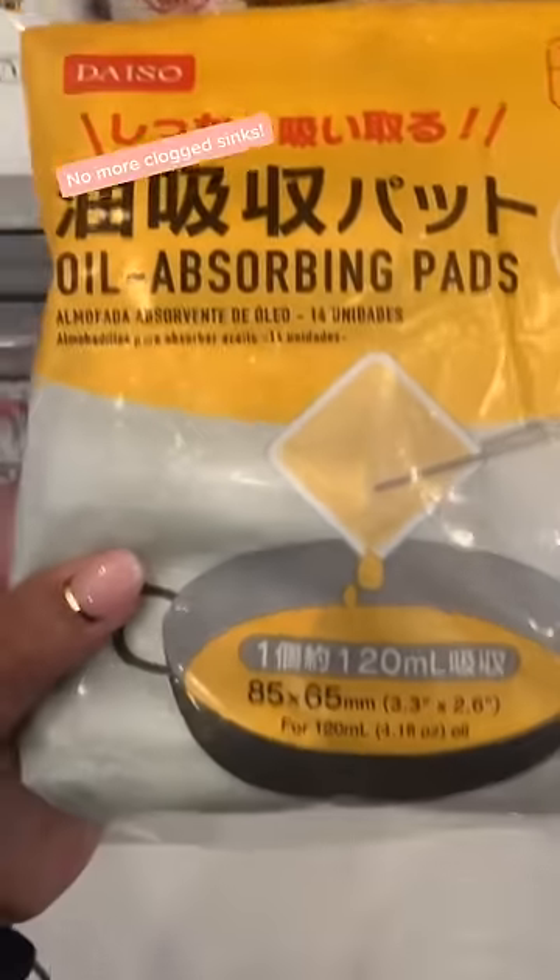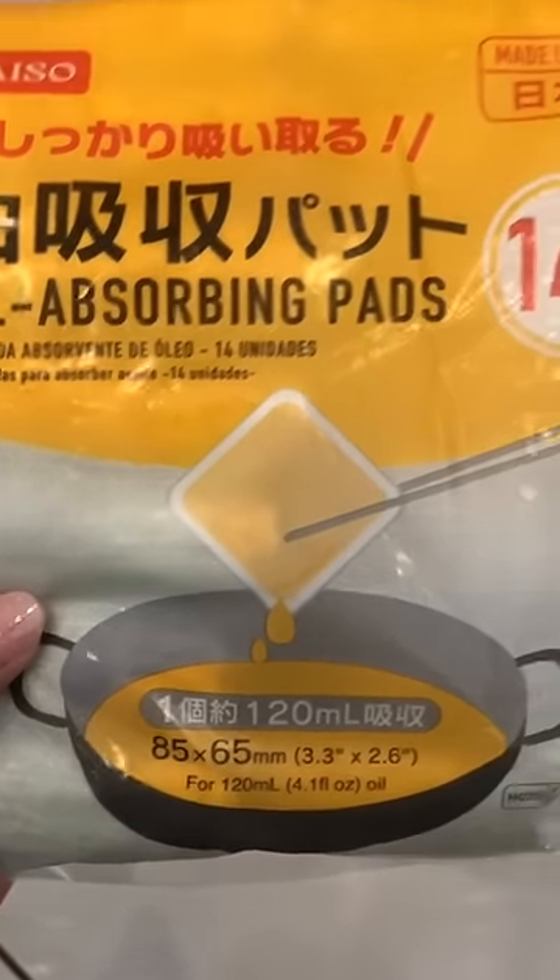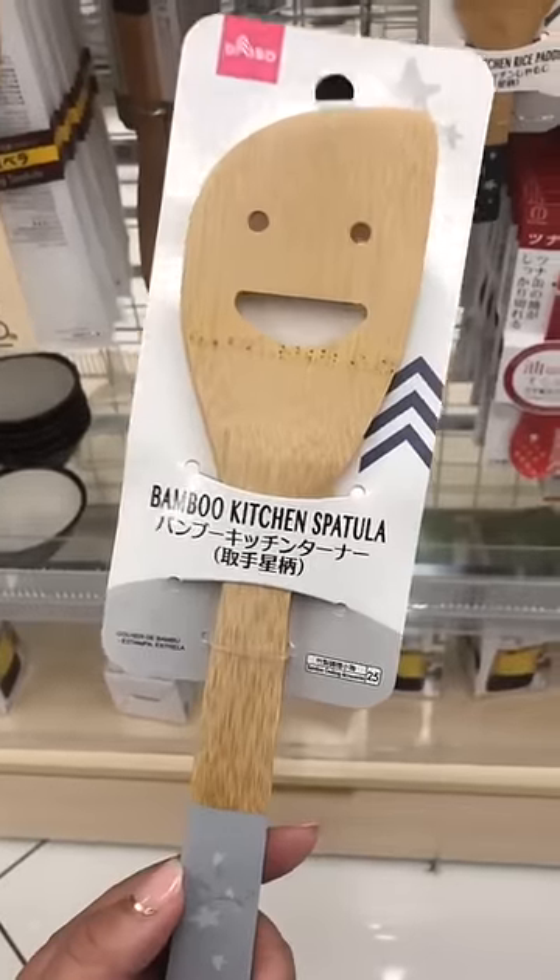These oil absorbing pads — all you do is plop one in and it absorbs all of that leftover oil, making cleanup a breeze.